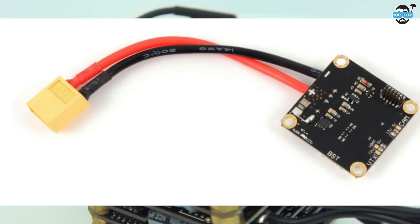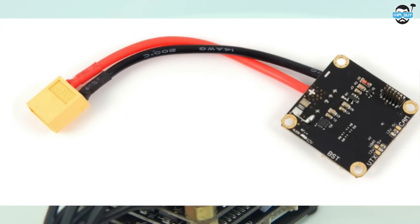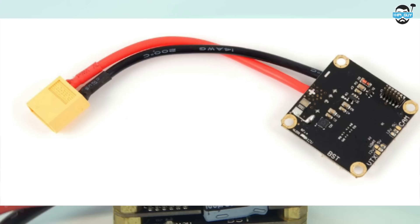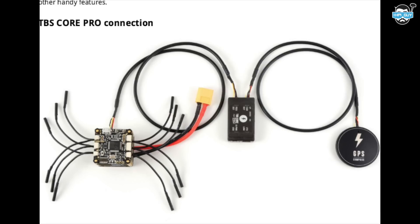The power distribution board can handle a continuous current of 100 amps and up to 150 amps burst. It also has selectable 5 and 12 volt outputs for both camera and video transmitter. The PowerCube is plug and play with other TBS accessories.